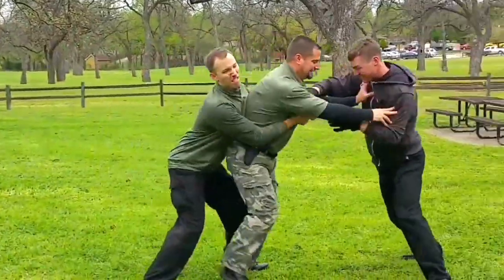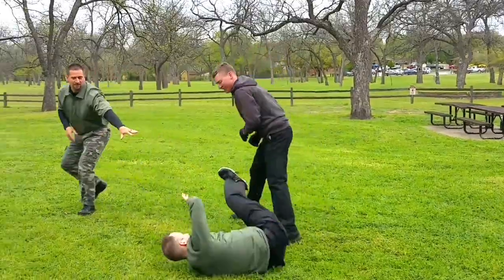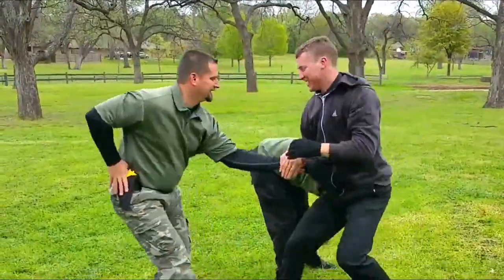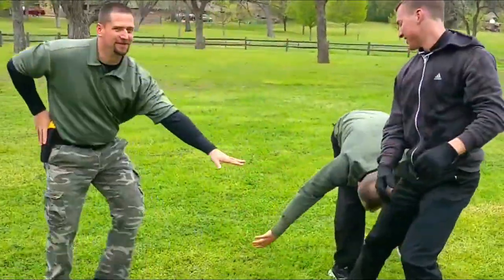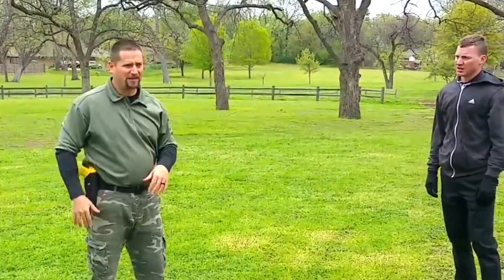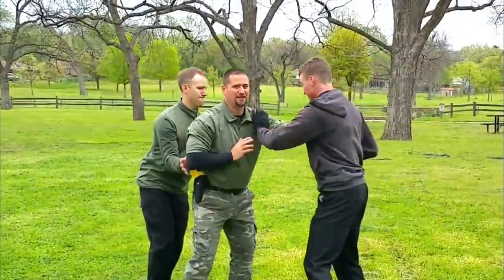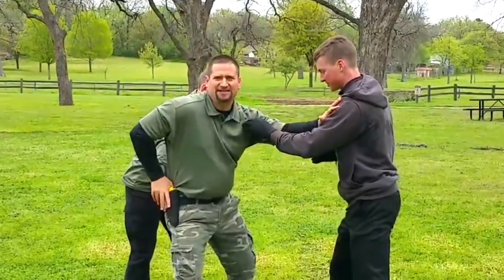Now, if you see what I did — we're not going to focus so much on the guy in front; it's the guy in the back. So I'm dealing with the guy in front, and meanwhile I'm going for my gun.